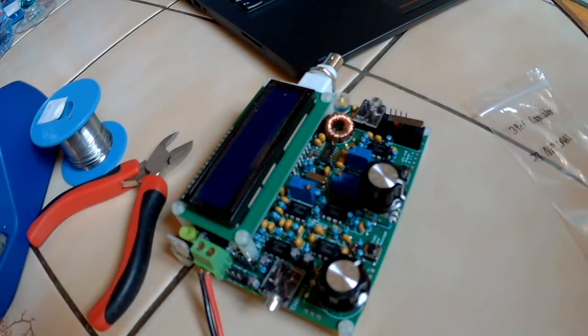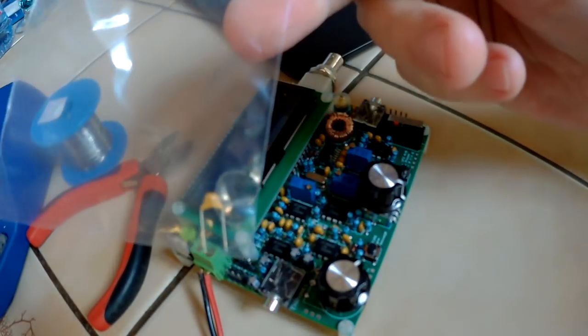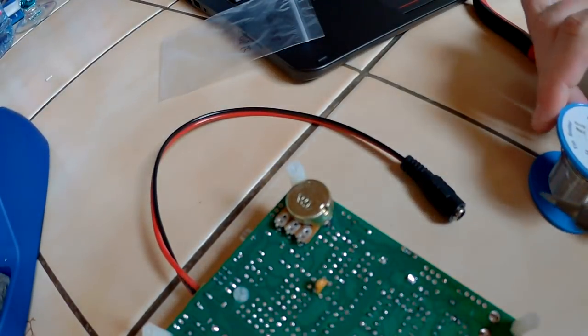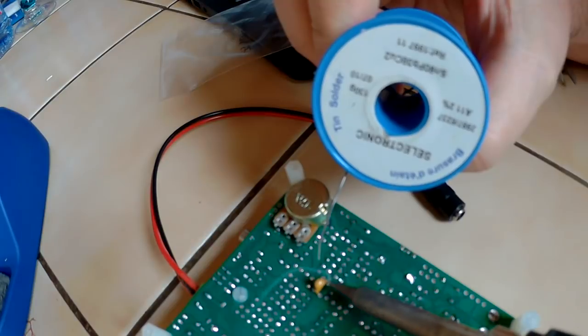I finally got C17 from QRP Labs — this capacitor was missing. Now I just have to solder it on the board. It was kind of difficult to do it on the front of the board, so I decided to solder it on the back, which is just the same thing — it's going to work fine.